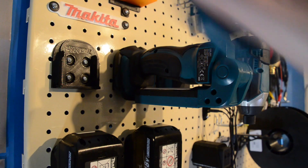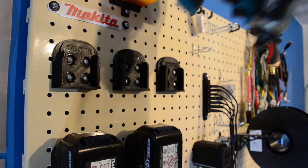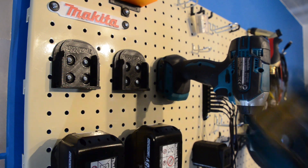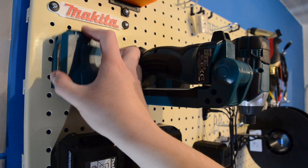Next I made some tool holders. These were designed from a battery model also made by SimHop on Thingiverse, which again was modified to suit the pegboard. I left the logo on, but unfortunately it's upside down — oh well. As you can see the tools can easily be removed and refitted. I have the USB charger, LED torch, and impact driver here.